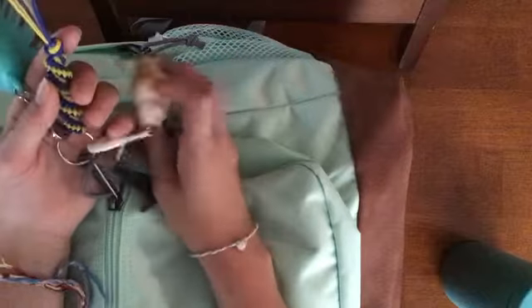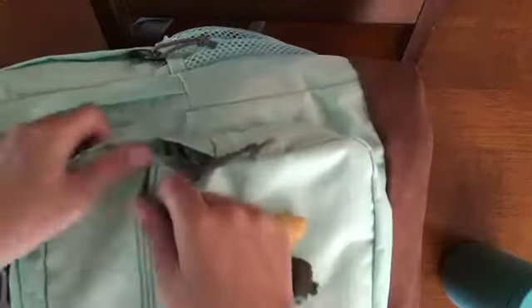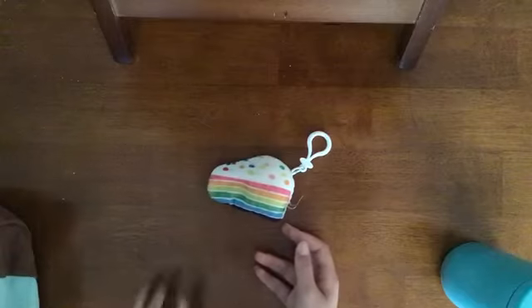For my keychains, I have this hand sanitizer keychain, a little keychain, an ice cream keychain which is really cute, and a Neville keychain from Harry Potter.